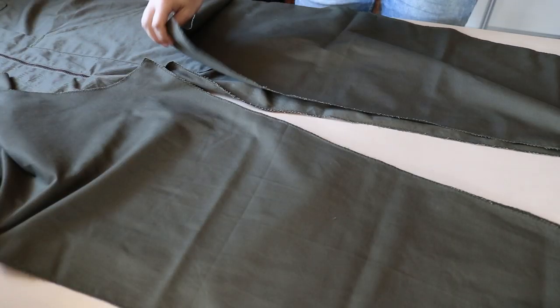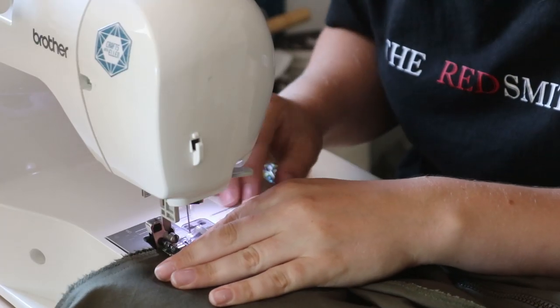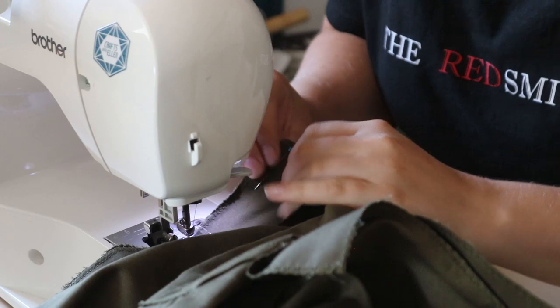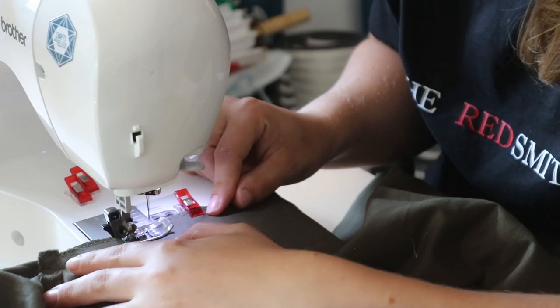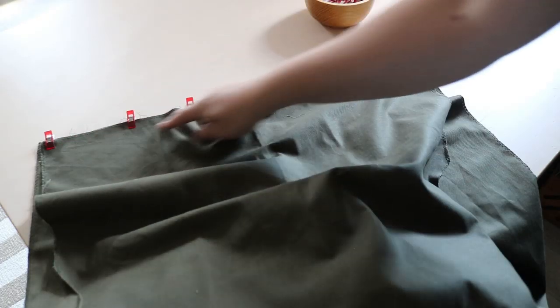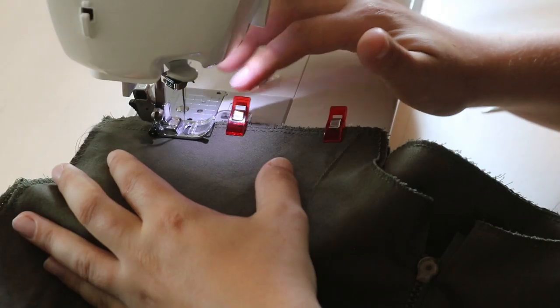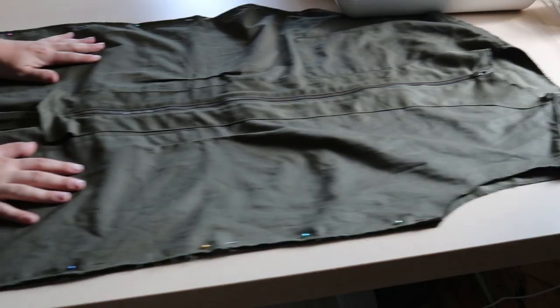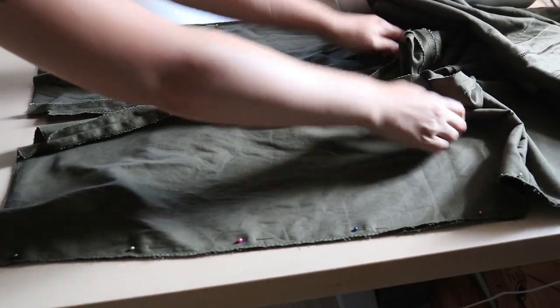Next up were the back leg pieces. I also closed the crotch seam. Then I added the upper back piece, again clipping it in place and sewing it down. Then I closed the shoulder seams, and finally I could close the side seams, all the way from the armholes down to the bottom of the legs.